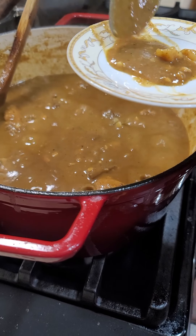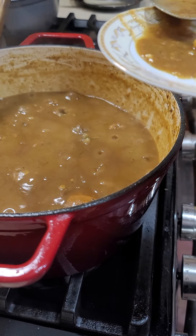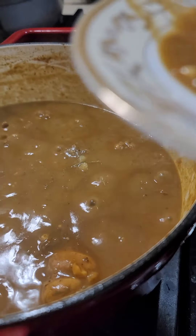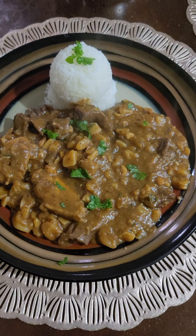Perfect. You will now taste the sauce to make sure it doesn't need any more salt or spices. Perfect — turn it off. This is the final product. Thank you so much for watching. Enjoy!